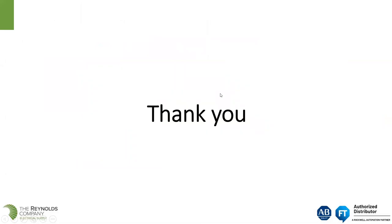Thank you, David. We appreciate that. I invite anyone with questions on legacy MCCs or the components inside those MCCs to consult with your Reynolds Company account manager or your Rockwell sales engineer on migrating to newer products. DeviceNet products are no longer being offered or are being discontinued, and everything is converging upon Ethernet. Please consult us if you have any questions on migrating MCCs or any other legacy product in your facility.